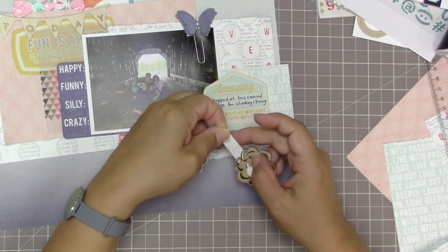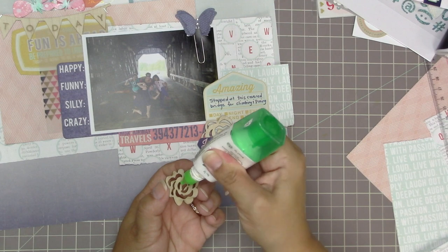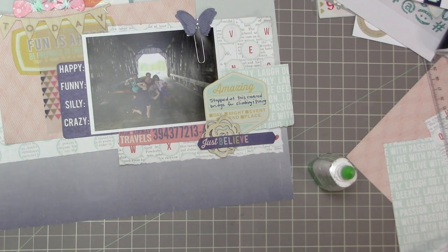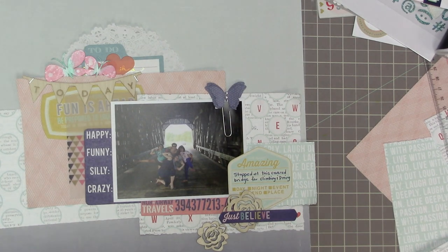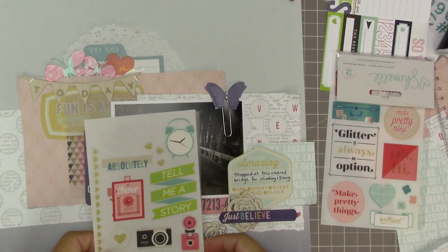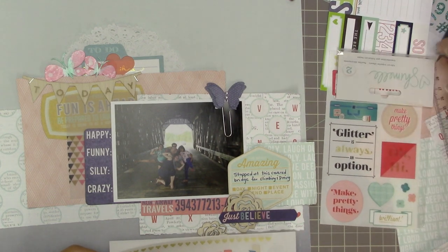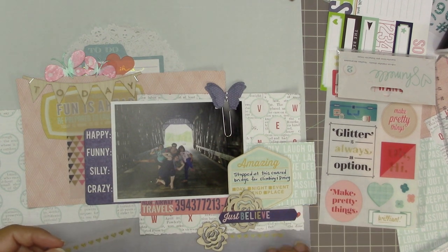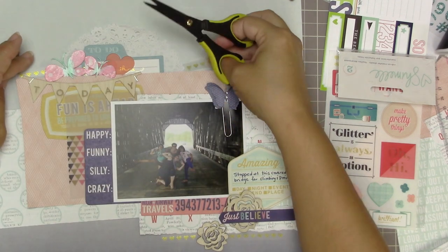I'm layering this wood veneer flower in such a way that I can put a pop dot underneath and the navy blue tag will cover it. I'm running out of Tombow mono multi adhesive and I squeezed too hard. Two flowers came in the kit — I'm going to be okay with not having three there. I thought about adding a bow tie as a third element but it's looking out of place, so I'm not going to do that. These gold hearts really caught my eye — I feel like I need something else down here with these two flowers.